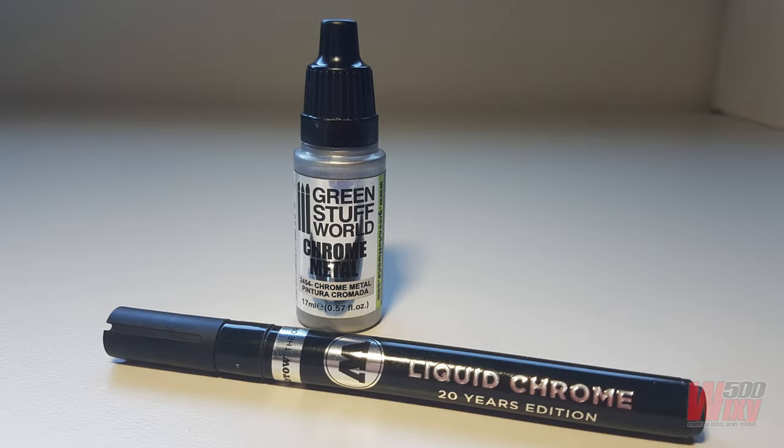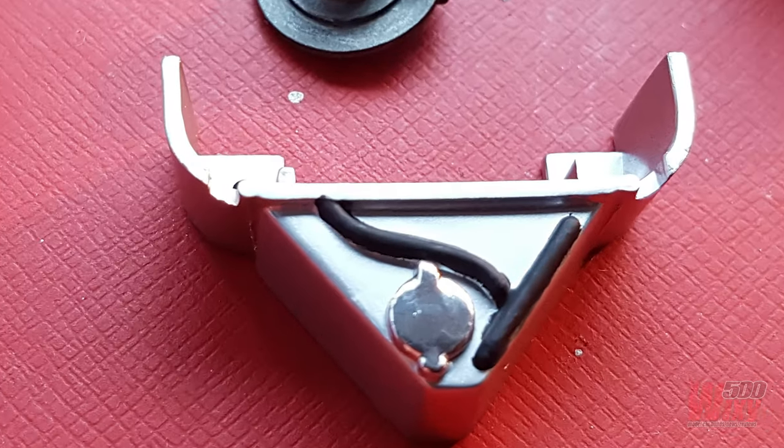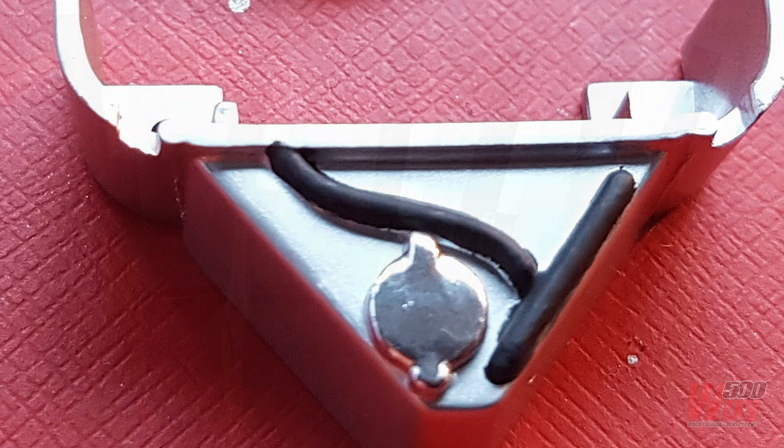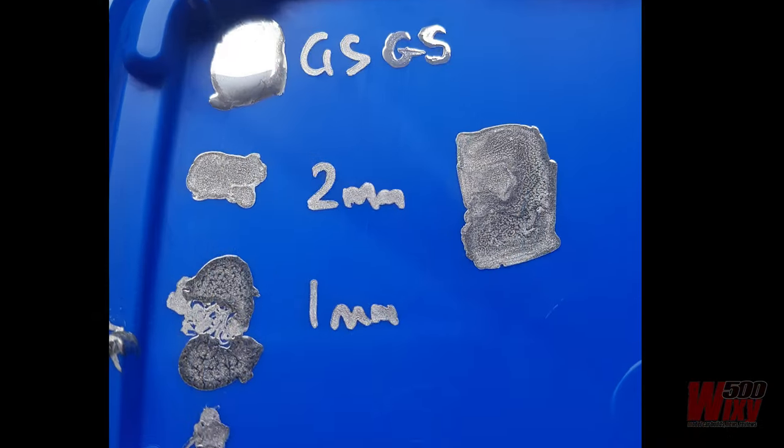This video was to have been a head-to-head chrome test between Molotow and Green Stuff World to answer the question which was better for hand painting small parts to replicate the look of chrome on models. I'd cut out, primed and painted a series of plastic cards to run some tests, but when I applied the Molotow product there was a problem.